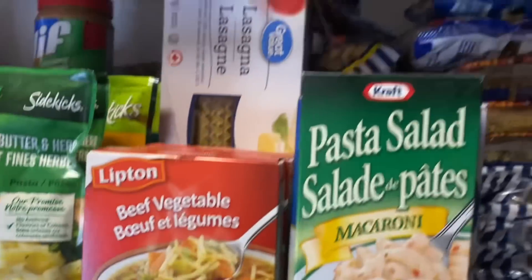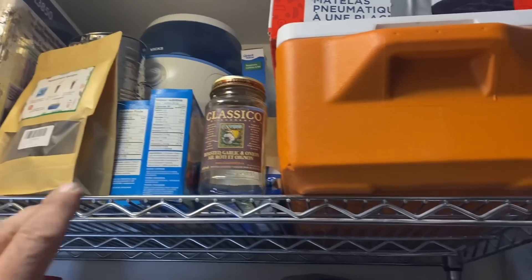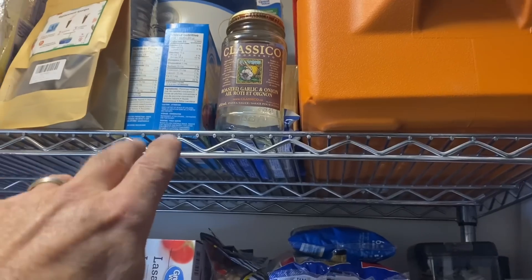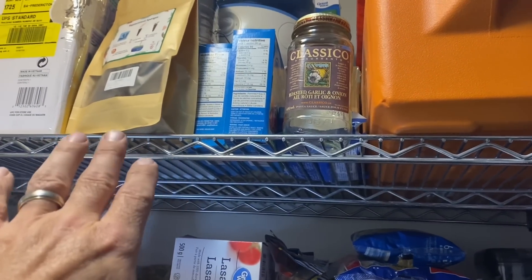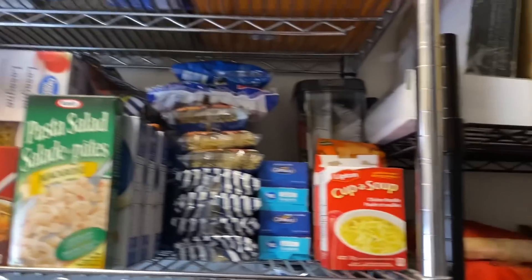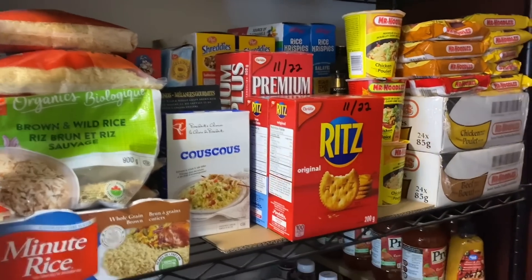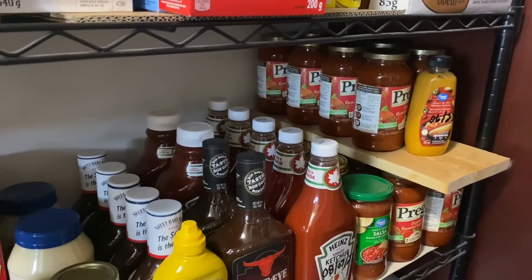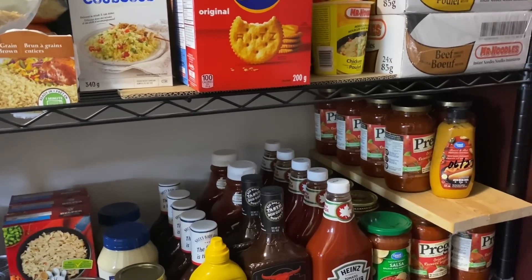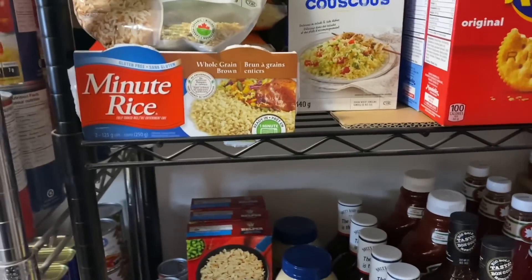That shelf up top is stuff that obviously doesn't get used very much — a cooler, an empty jar I have a purpose for but haven't used yet, and miscellaneous things there. Now over here is the big difference: before, this whole shelf and most of the one beside it — two-thirds of that one — had containers. I've eliminated some and put a couple up there, so let me show you what we've got on these shelves.